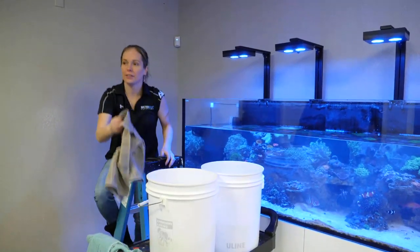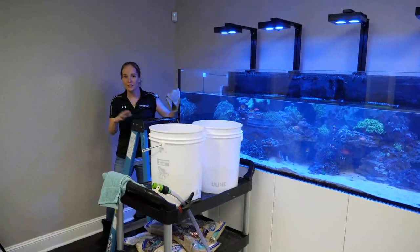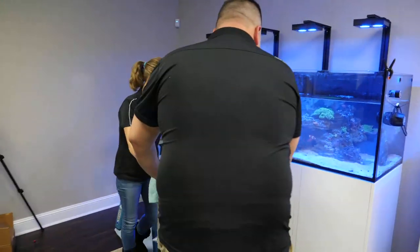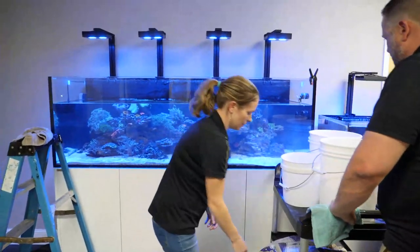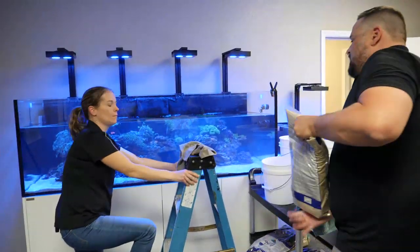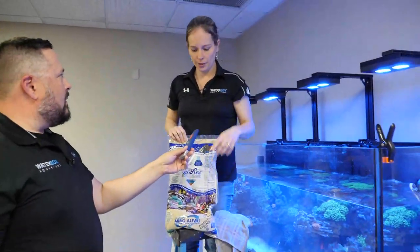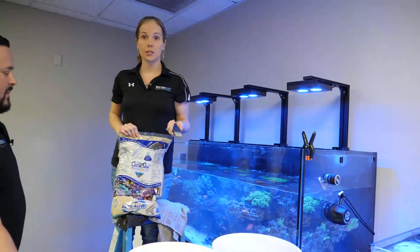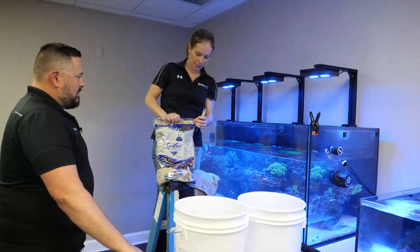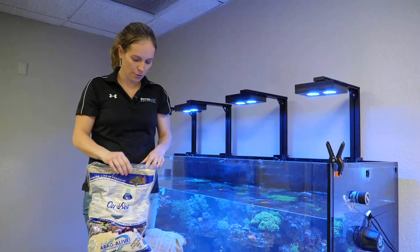It's going to look quite ugly when we're done, but it is okay. The corals are okay, the fish are okay. We're using the Carib Sea Live Bimini Pink because that's what we started the 220 Dream Build with. It's slightly chunkier than oolite, but it's still live and has the good bacteria. That is the key to adding sand to an existing tank — you just cannot use dry sand.